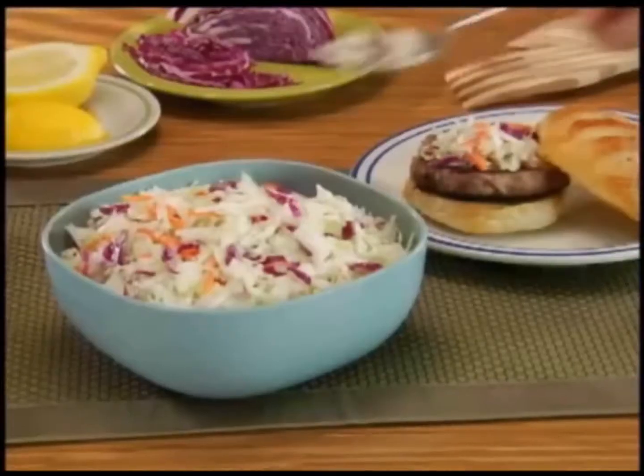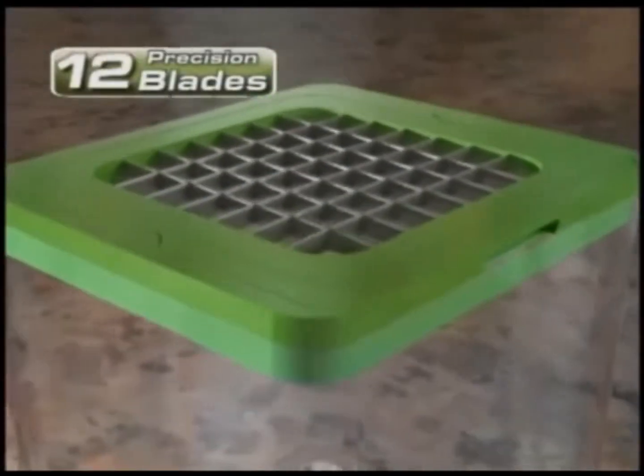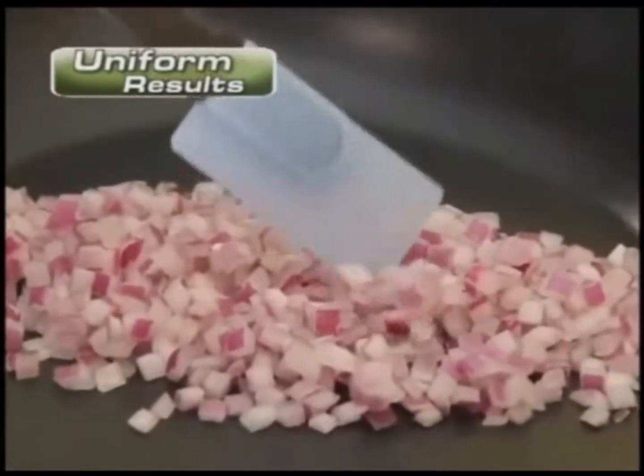Now make fresh egg salad, healthy coleslaw, or delicious party dips in no time. The secret? 12 ultra-sharp stainless steel precision blades that guarantee uniform results every time.